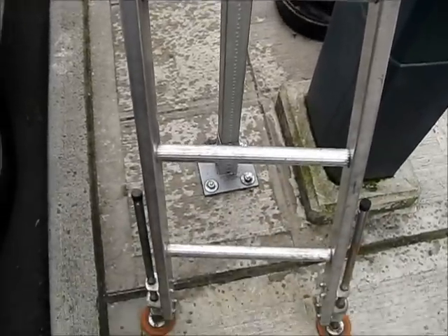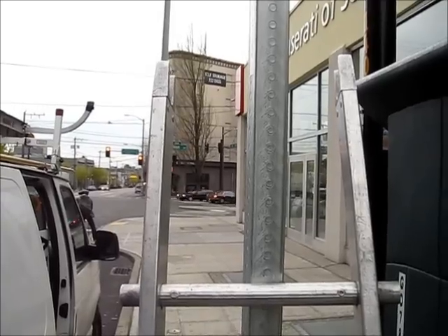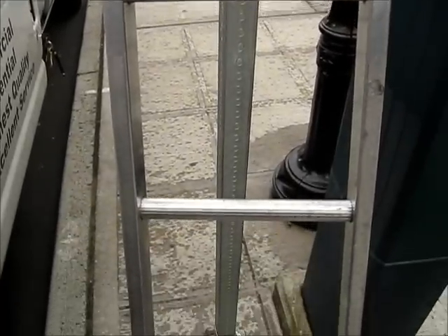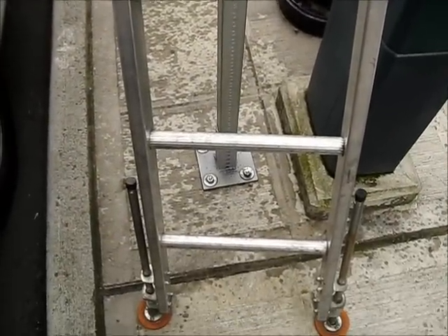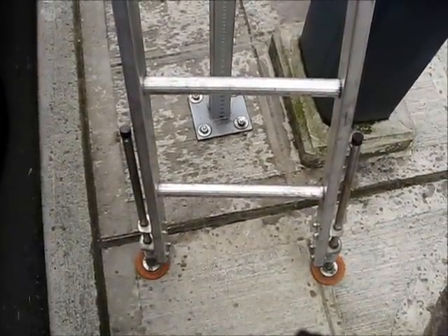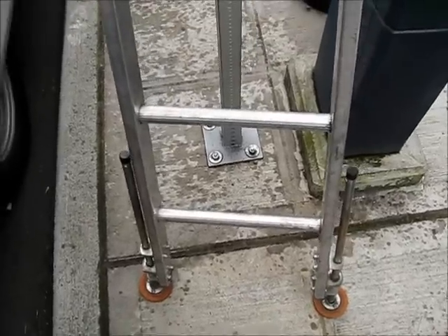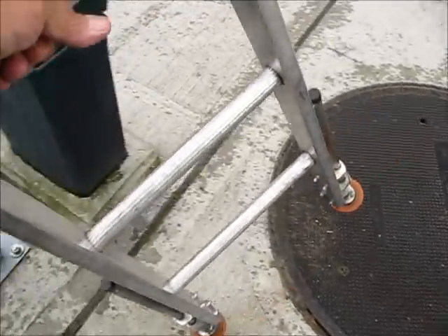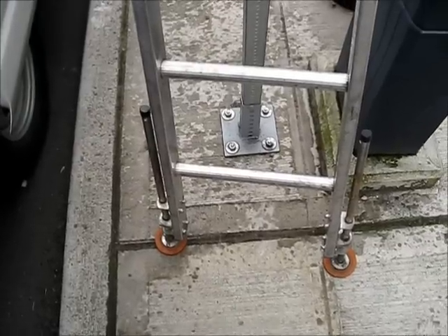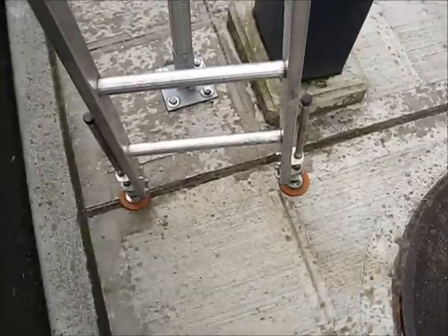Another aspect of the sectional ladder is the base. This is a six-foot base, which I usually use. I also have a four-foot base for areas where I need a lower ladder. On this base you'll notice I have levelers — these are standard. When I pick up the ladder, the levelers go with me; I don't have to carry extra equipment.